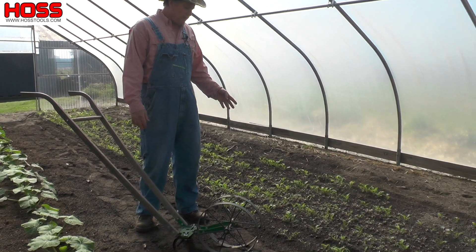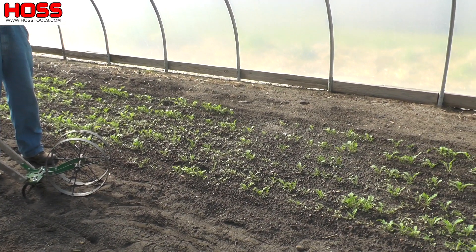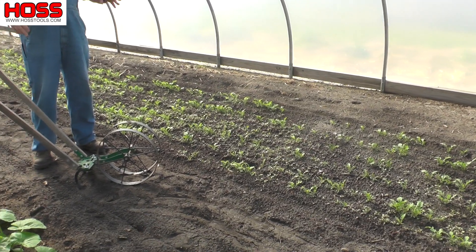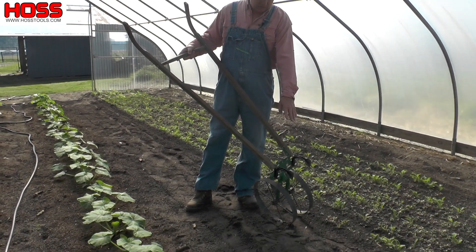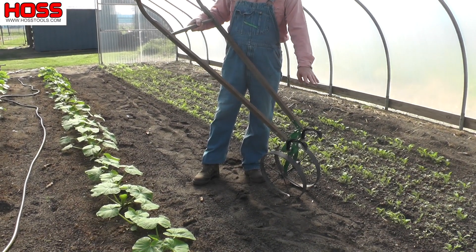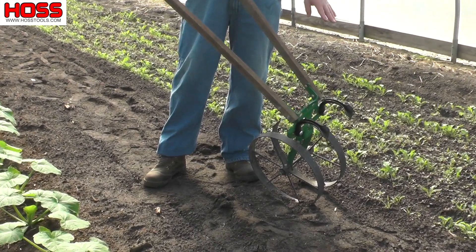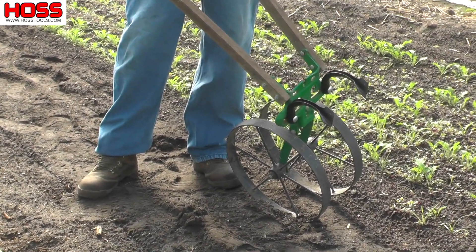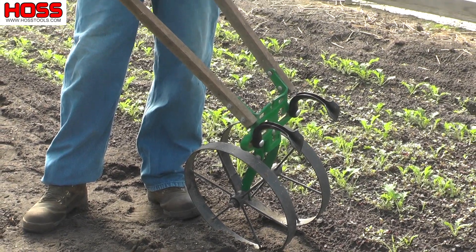We planted some Asian greens about the same time and they came up, but the weeds got in them pretty good. I did that on purpose because I want to give you an idea of how to clean them up. One of the things I want to show is how versatile the cultivator teeth are on the wheel hoe. What I did is set up a cultivator tooth behind each wheel and I'll go through there and clean out the middles. I planted these Asian greens pretty thick with real narrow spacing.